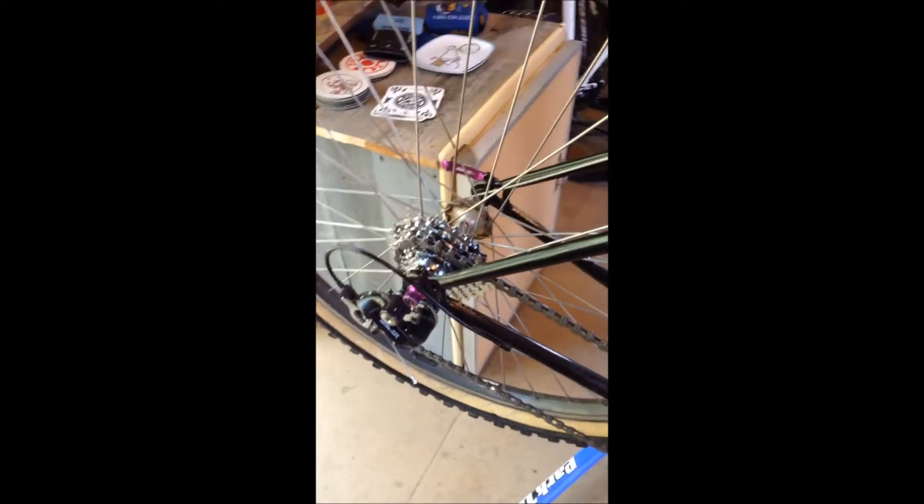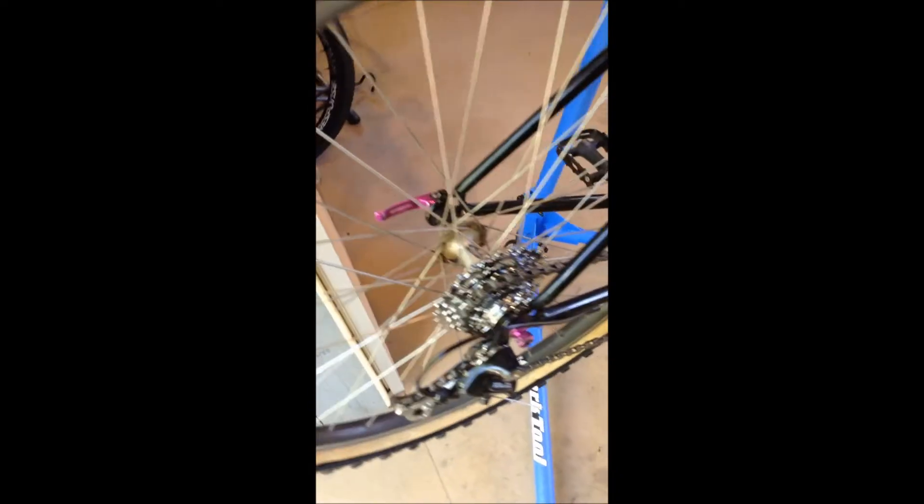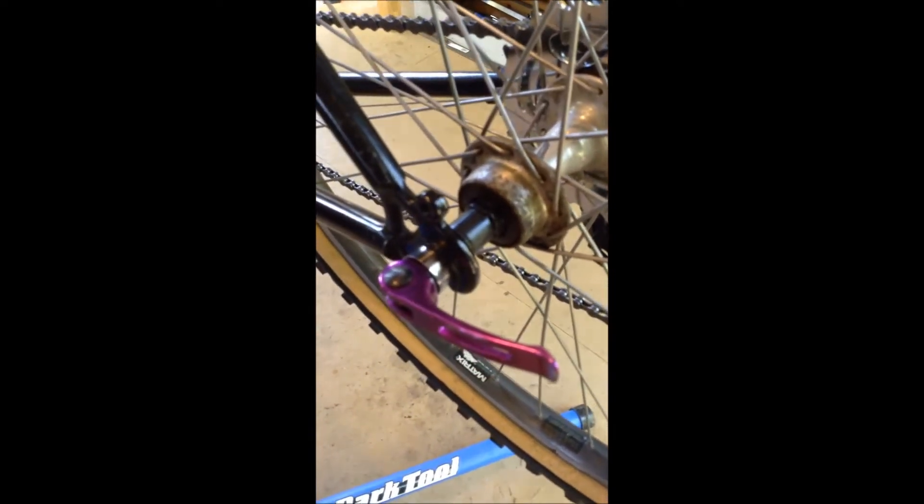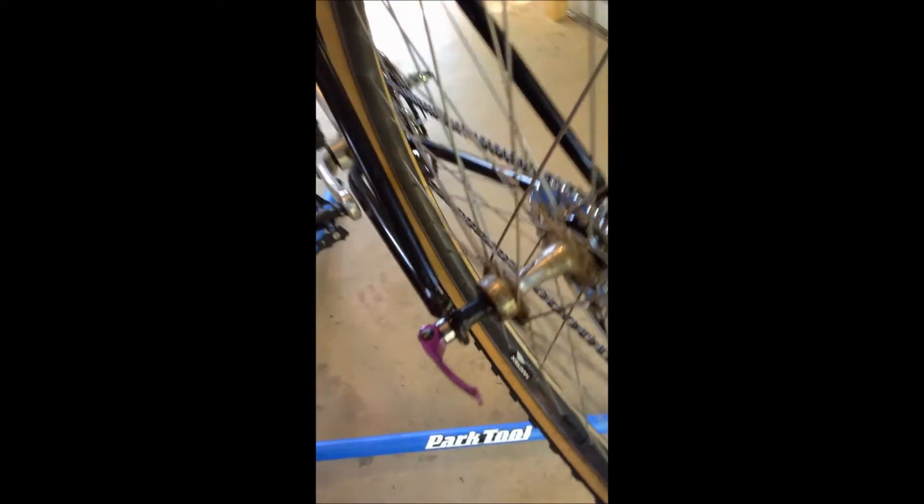Got a brand new rear skewer, purple anodized, installed on the bike. I did a little bit of ratification on it — roughed it up just enough to make it look a little bit older and take some of that deep deep purple out of it. 70s rock joke implied.